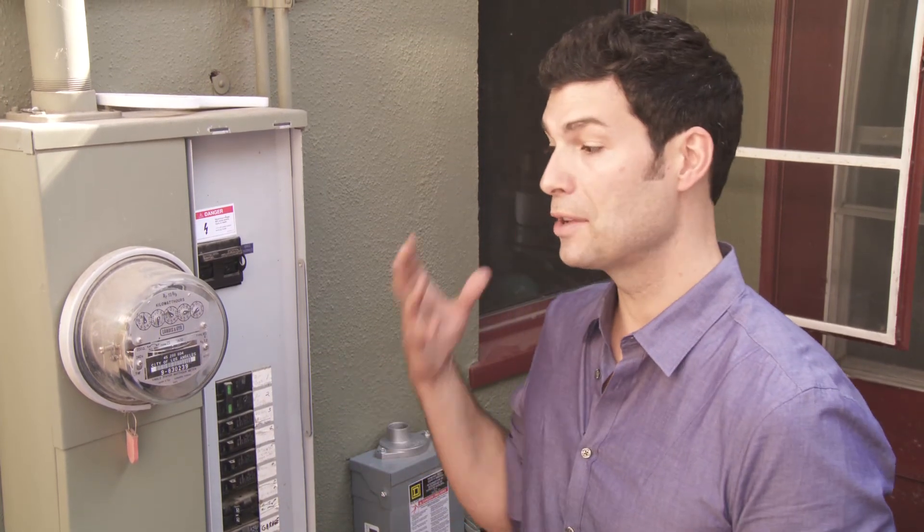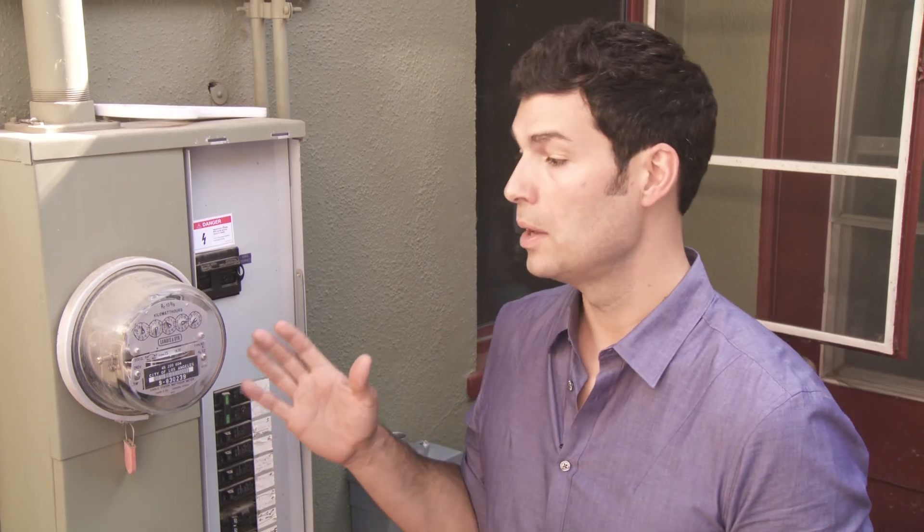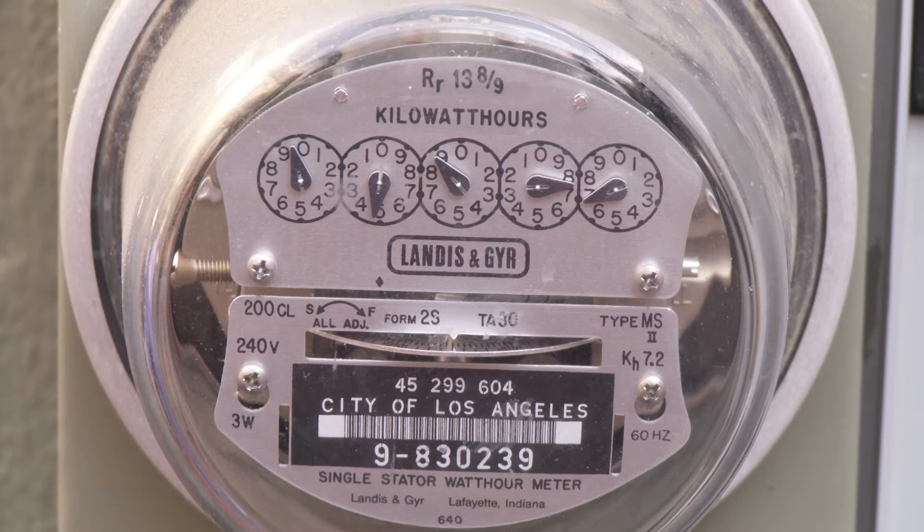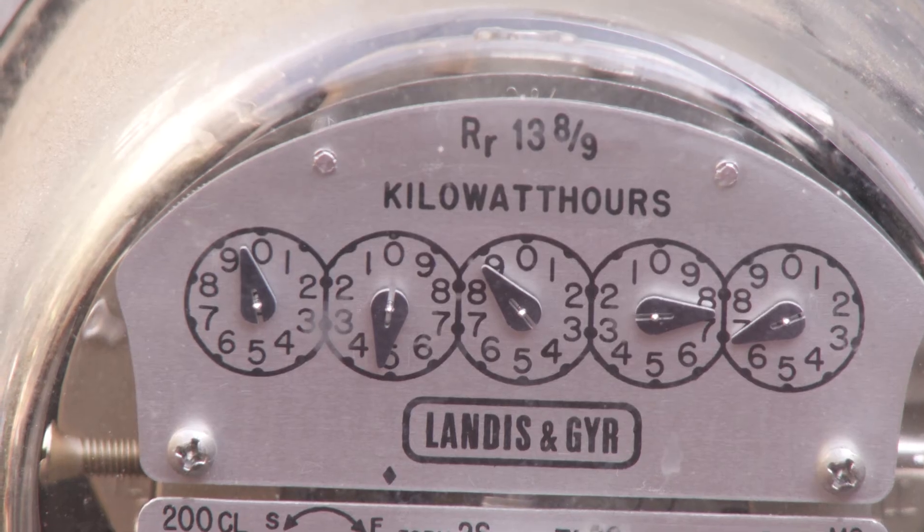Many states, including California, have a system called net metering. Your local utility will essentially create a credit-debit account for your electricity usage. As your solar system produces electricity, you feed power onto the grid and your meter runs backwards. As you use power, you draw from the grid and your meter reverses. At this time, most local utilities won't pay you for extra production, so for that reason we closely size your solar system to match your past electricity usage.